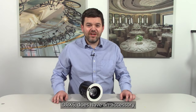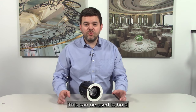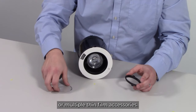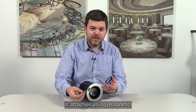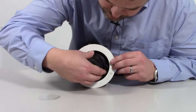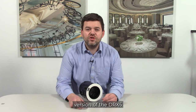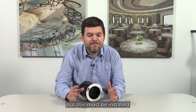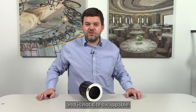The fixed beam DRX5 does have an accessory holder available. This can be used to hold single thick accessories such as a honeycomb louvre, or multiple thin film accessories. It attaches using magnets. The lens vector version of the DRX5 also has the capability to hold an accessory, but this must be installed when the fitting is being manufactured and is not site swappable.